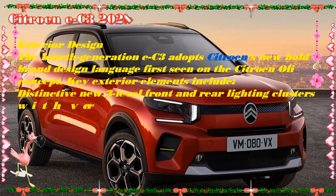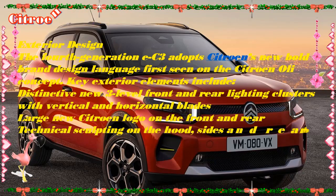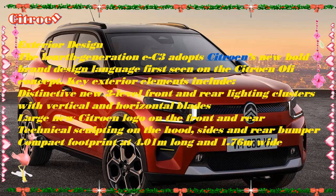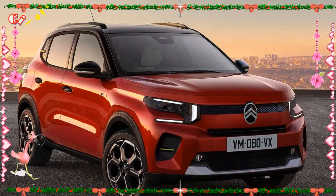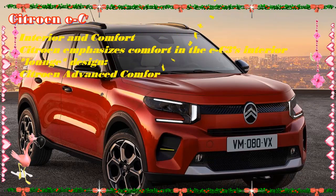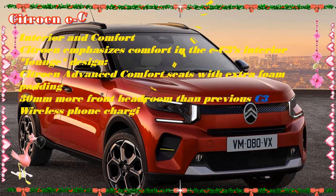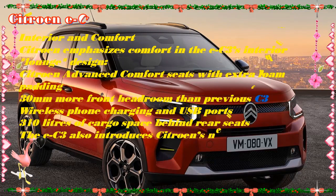The fascia is split into two distinct levels, with the technical elements above and a cozy fabric-wrapped sofa design-style section below. A real departure for the upper level of the fascia is the lack of a traditional instrument cluster. The all-new all-electric ë-C3 sees the first use of a new Citroën head-up display that reflects vehicle information onto a glossy black section between the top of the dash panel and the bottom of the windscreen. This smart solution ensures there is no duplication of information as there would traditionally be between a head-up display system and instrument cluster.